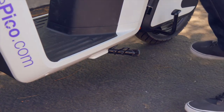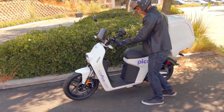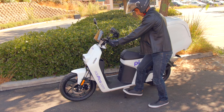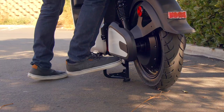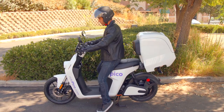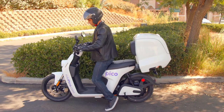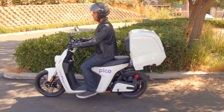Some models come with a single side stand in addition to the center stand, which might be easier and faster to use for quick stops. However, we encourage you to use the center stand, especially when there is an elevation where you park — your Pico will be more stable. Number eight: practice. Practice makes perfect. You will need a quiet flat area without a lot of traffic to practice these skills until you feel confident to start using your Pico.